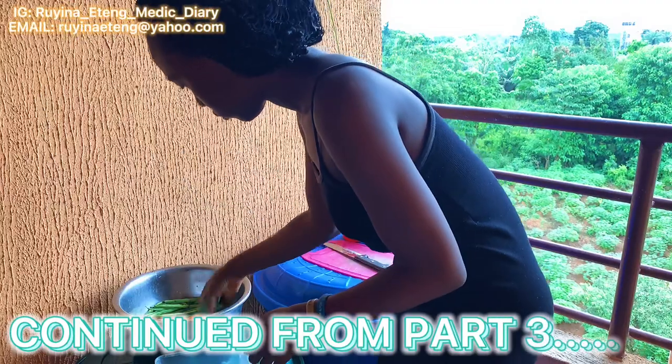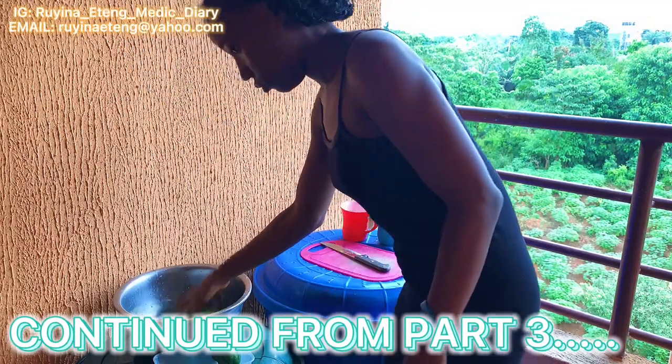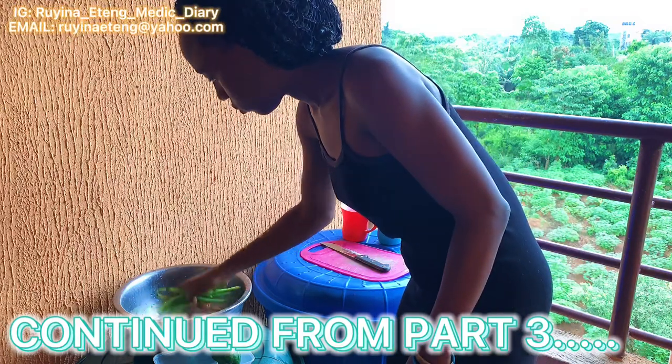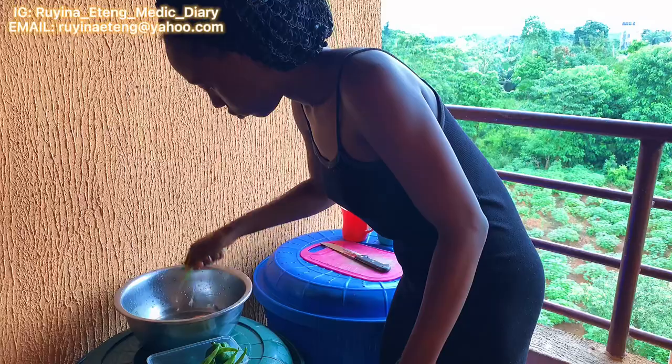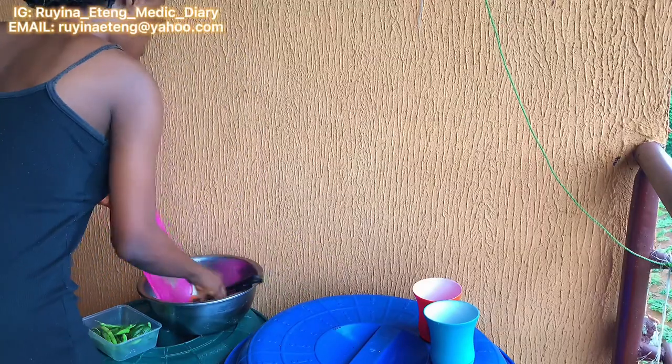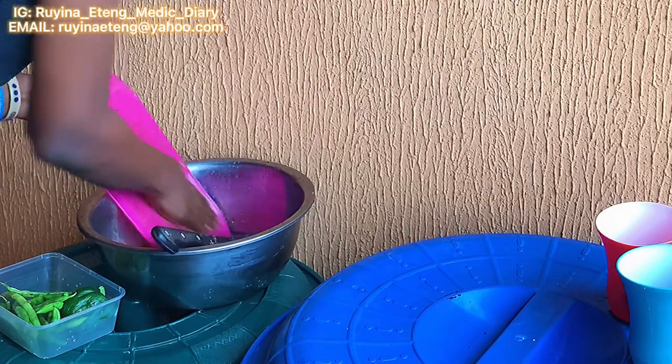Hi guys, welcome back to my YouTube channel. My name is Jimmy Maima. Today I'm going to show you how I prepare my vegetable rice. I've gotten my veggies already — I'm only using carrots, green beans, and green pepper for this recipe.